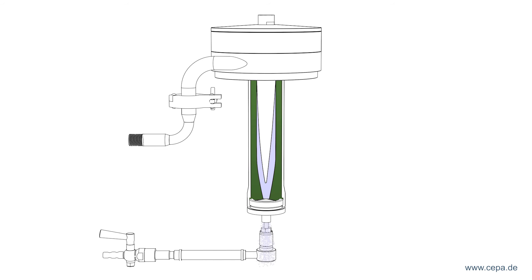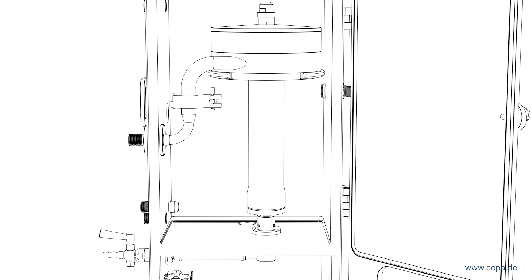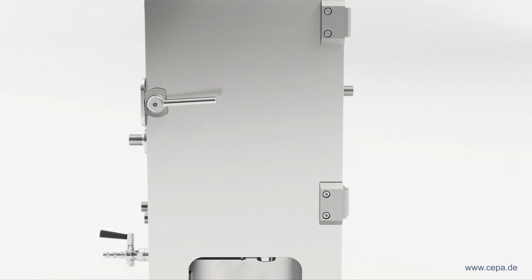If the centrifuge is stopped, the excess fluid drains toward the bottom. The solid remaining in the rotor is then manually gathered.